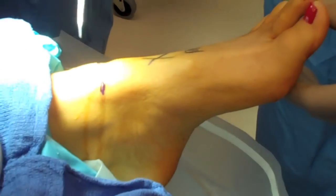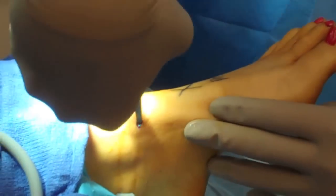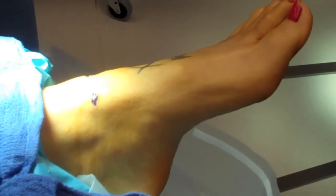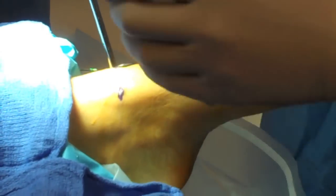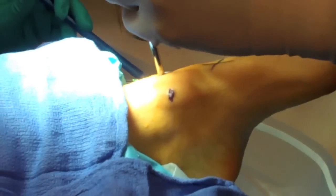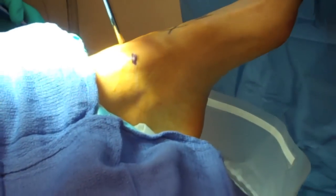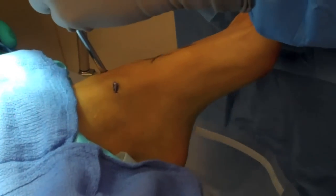Blunt dissection is utilized to reach the ankle joint capsule with a hemostat for both portals. A blunt tipped obturator is then placed in through the central portal. I utilize a 4.0 scope. A twisting type motion is utilized until you feel the articular surfaces. With the obturator being blunt, you will protect the articular surfaces and not damage them. I tend to direct the cannula slightly medially, anterior medially.